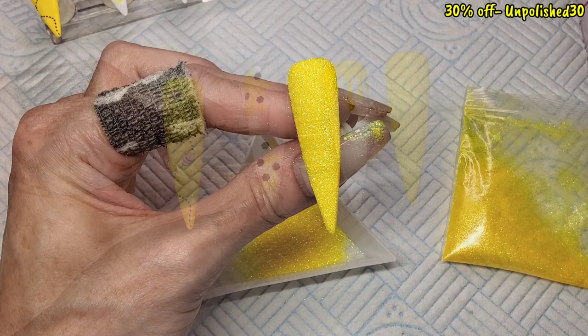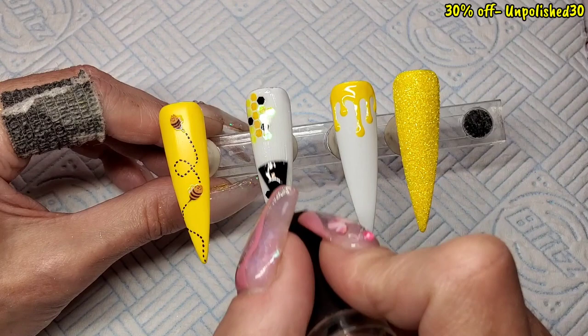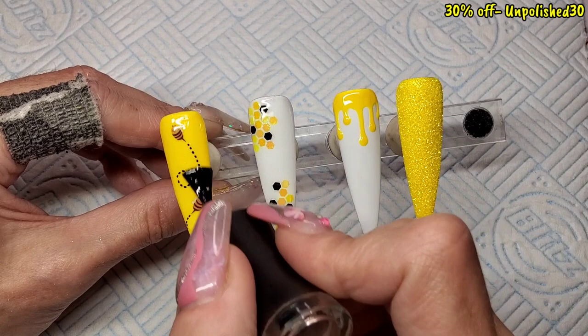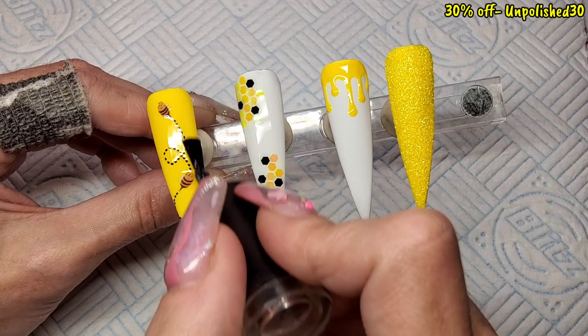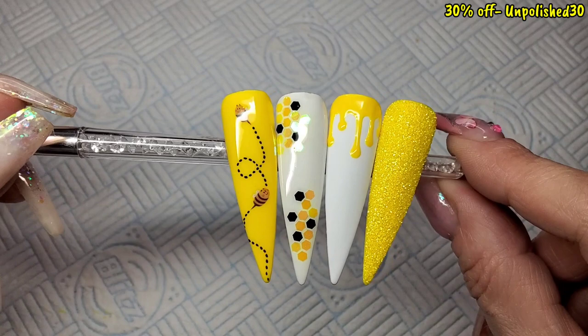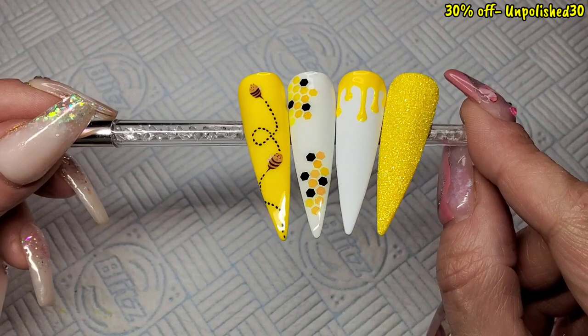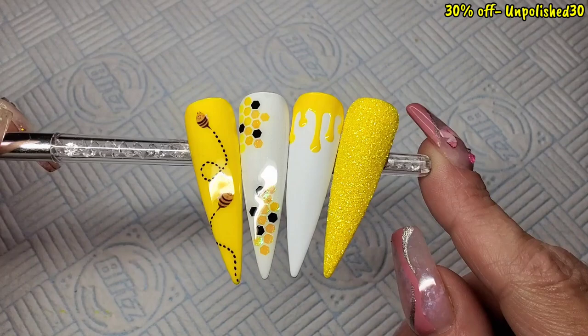These last two nails are just going to get a glossy top coat and then it's finished. Very simple — not too quick, those hexagons took a while, but the rest of it was quick and easy. There we go, that's finished! I was contemplating sticking another little bee sticker on the honey drip nail — not sure what you think. Really simple but really effective. Please remember to give the video a thumbs up, subscribe if you're not already, and hopefully I'll see you in my next one. Take care, bye!